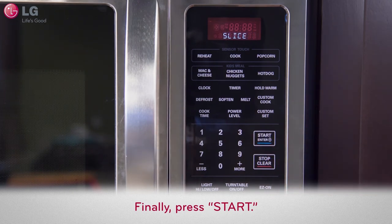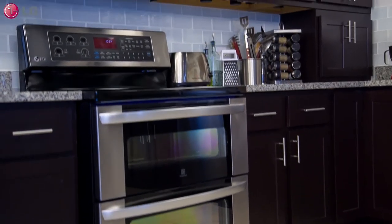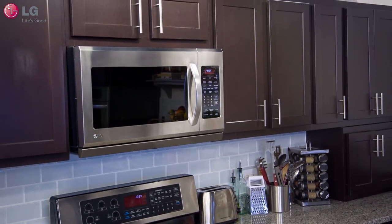These options and more can help make your cooking process more efficient. Caution: never leave your over-the-range microwave oven unattended while in use. Thank you for watching our customer support video. We hope you enjoy your LG experience.